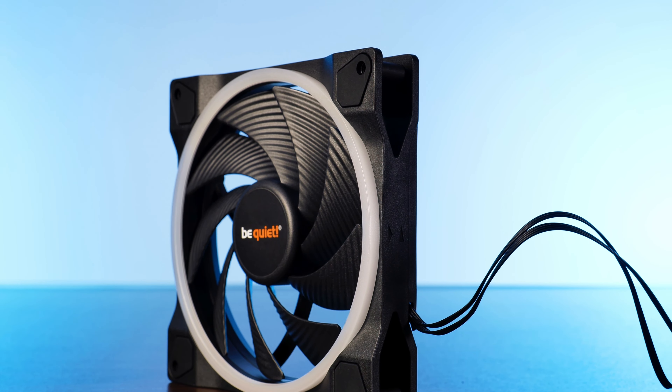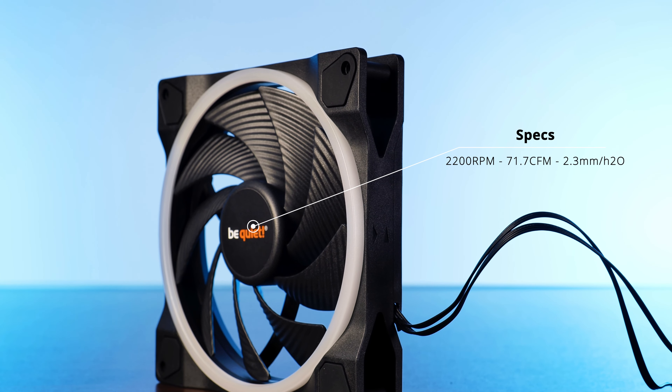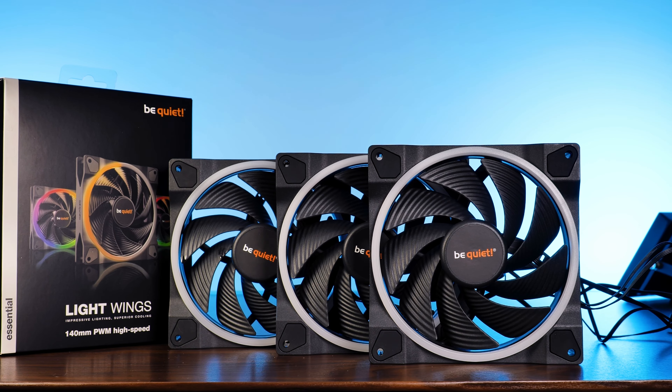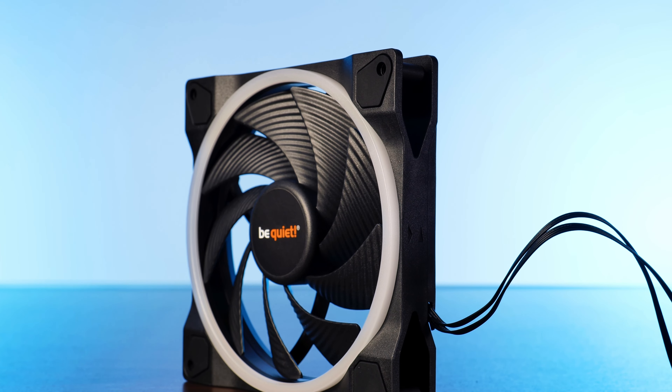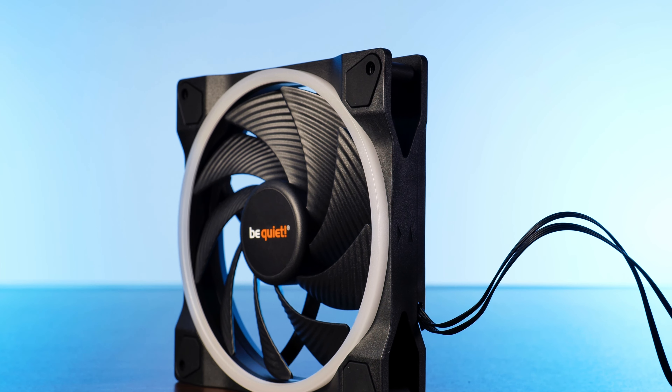Getting back to the fan, there are some specs that we should take a look at. Ignoring the obvious 140mm form factor, those Lightwing 140 high speed are spinning at up to 2200 RPM, whilst pushing 71 CFM at 2.3 millimeters of H2O. You can get those in two different packages, either as a standalone fan or as a triple pack.